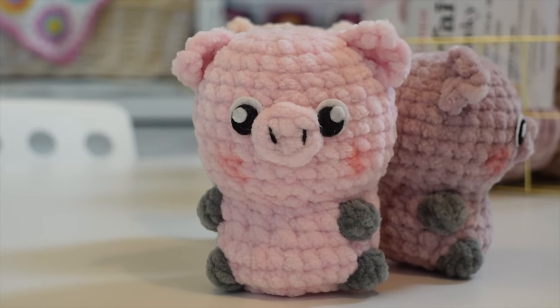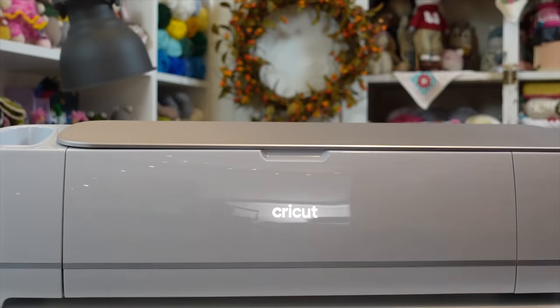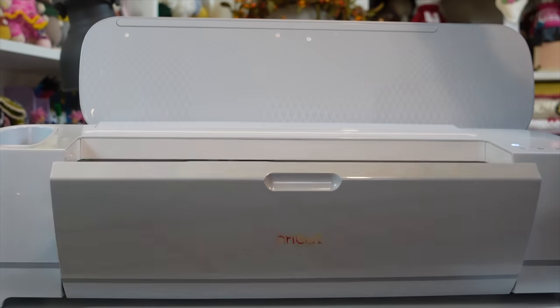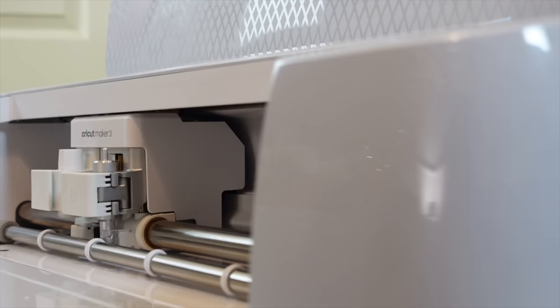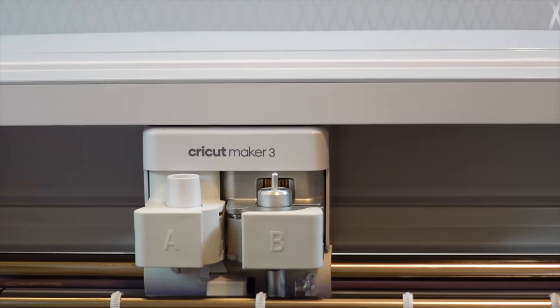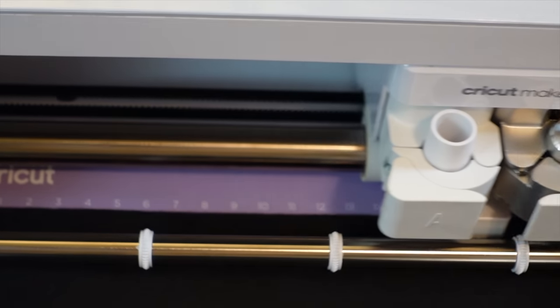Before we get into the details of each yarn, I know some of you want to know how I made those amigurumi eyes. I typically use plastic safety eyes but I wanted to do something different with these little piggies. I recently got my very own Cricut Maker 3 and I've been dreaming of all the ways I can use it for crochet. Cricut is a smart cutting machine that works with a very easy-to-use app so you can design and personalize almost anything — leather tags for crocheted hats, stickers for your handmade business, or custom cardstock tags for crocheted toys. You don't need any design experience, and it's so easy to use.